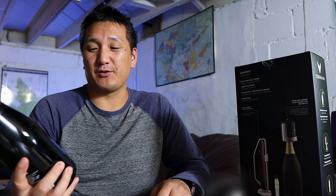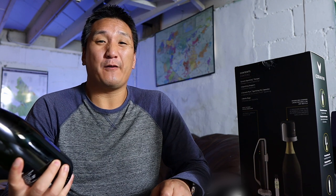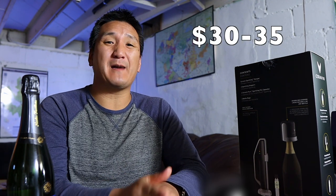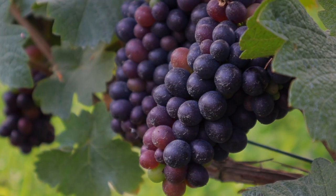The champagne I've chosen is Nicholas Foyette Reserve Exclusive Brut non-vintage. This is one of the best bargains in champagne — anywhere from 30 to 35 bucks; I got two bottles for $30 each. I've always liked this because it's in the Blanc de Noir style, basically champagne made from red grapes: 40% Pinot Noir, 40% Meunier — also a red grape — and 20% Chardonnay. Is it the greatest champagne in the world? No, but it's very, very good. Always shows well in blind tastings and it's affordable.